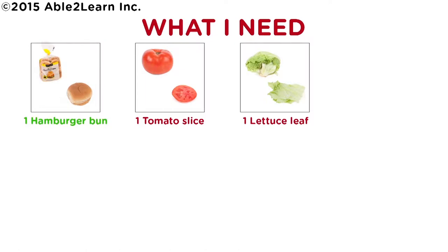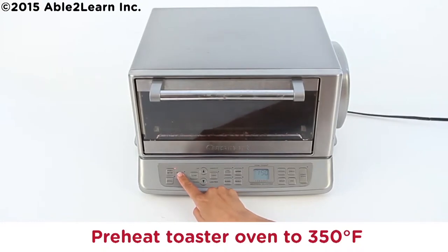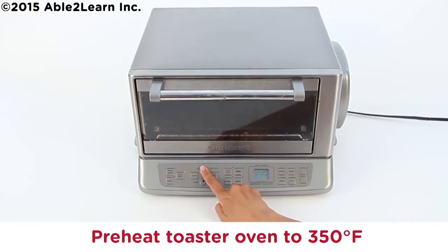One hamburger bun, one tomato slice, one lettuce leaf. Let's start cooking. Preheat toaster oven to 350 degrees Fahrenheit.